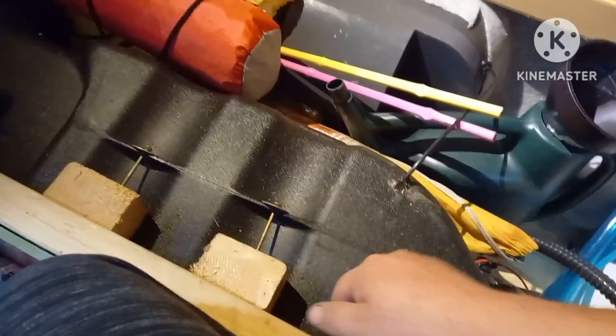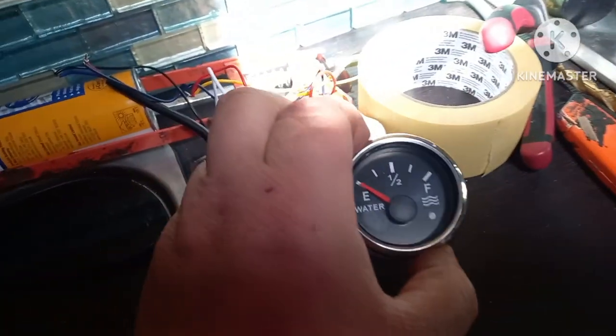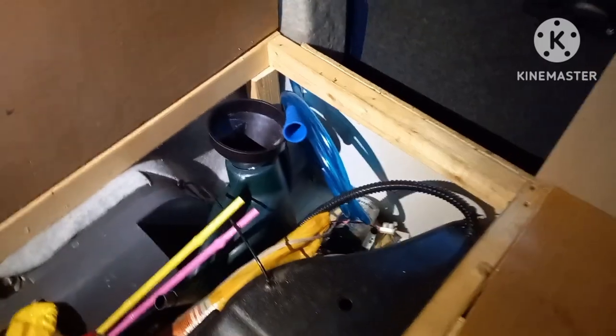I fitted that the other week and it all works perfectly. I've got the pump down there now instead of underneath this box. But I can't tell how much water's in it all the time, so I bought this kit off eBay — a sender which travels up and down, and you also get the gauge with it.